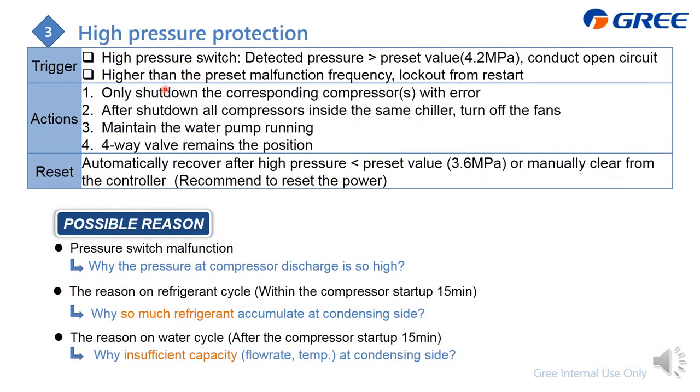Next is the high-pressure protection, triggered by the high-pressure switch when the detected pressure exceeds the preset value of about 4.2 MPa, which causes the switch to open circuit. The system shuts down the compressor first; if all compressors in the chiller are off, the fans are turned off too. The water pump and four-way valve behavior is the same as other errors. The system auto-recovers when pressure drops below 3.6 MPa, or you can manually clear it from the controller. We recommend resetting the power.